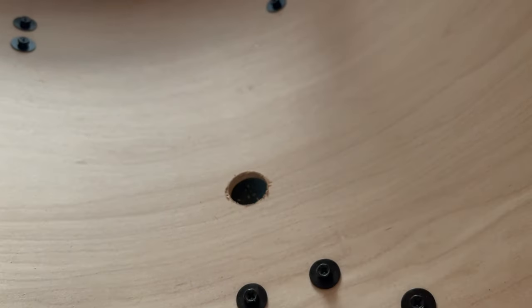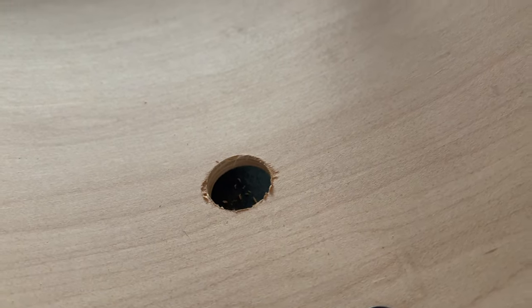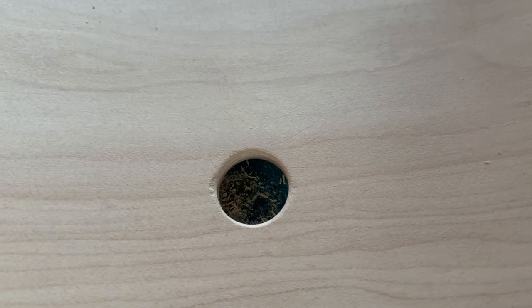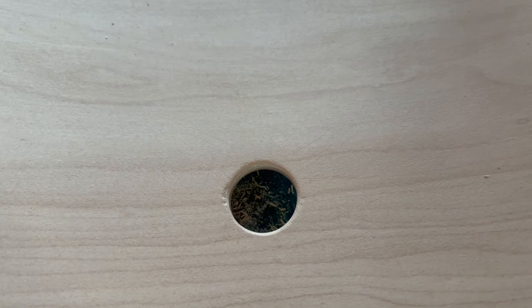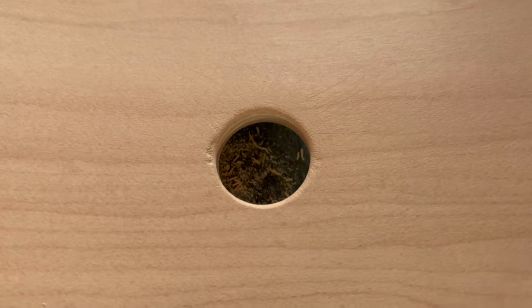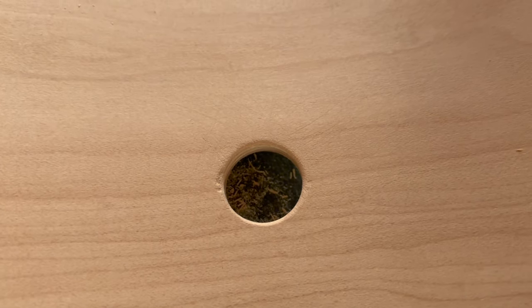Just going to sand up those edges there and should be pretty good. Cool — I think we survived a major blowout. You've got to make sure you go real slow, but you can see I just had a tiny bit of blowout, which is almost nothing in my opinion.